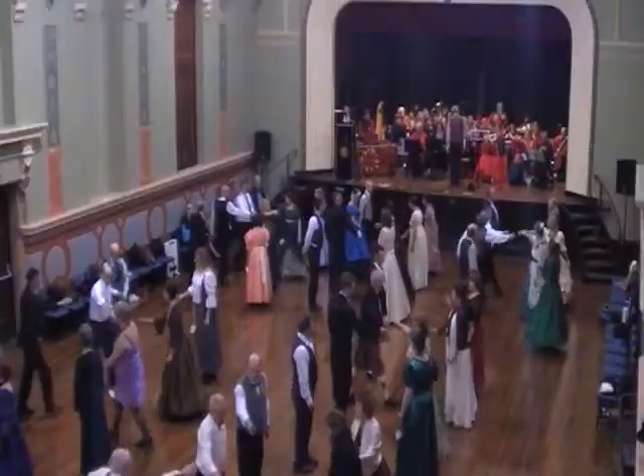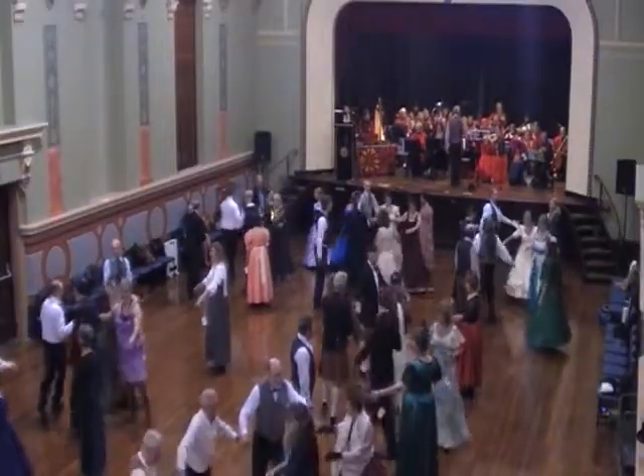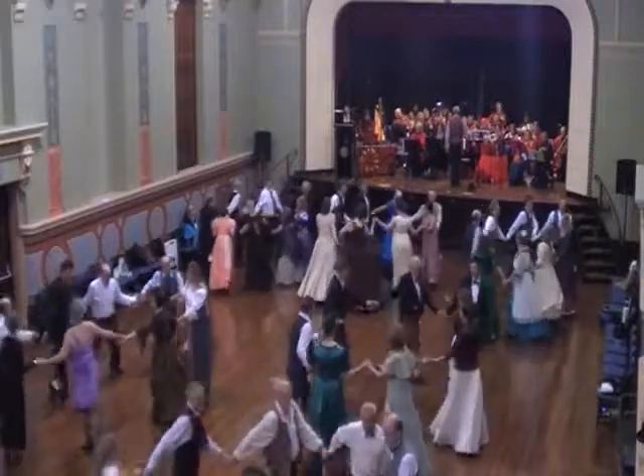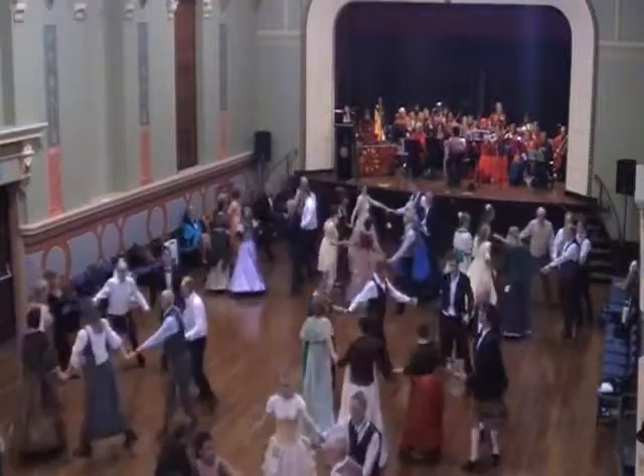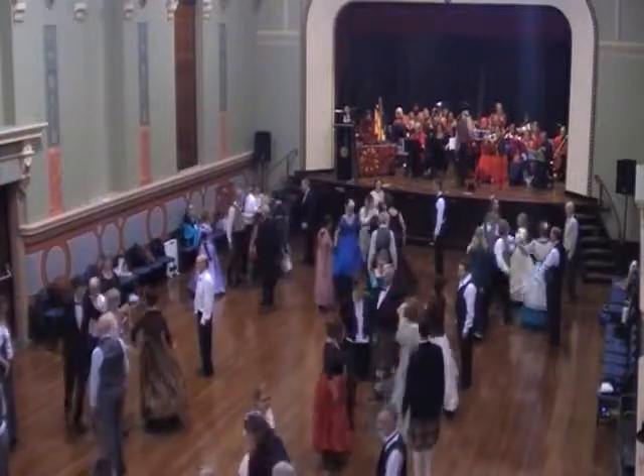Center two couples, right hands up. Everyone's over, left halfway. Center two couples, left hands up. Everyone's over, right halfway.